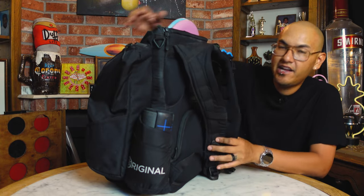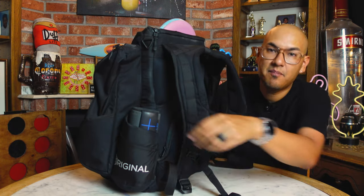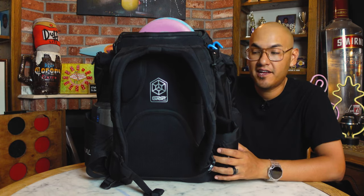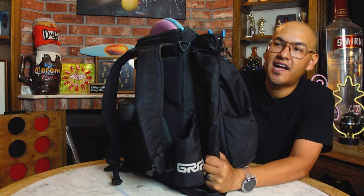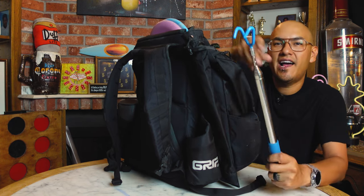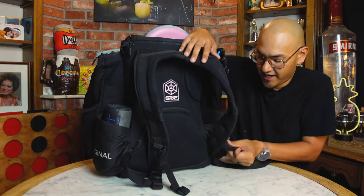Spinning around to the back, there are two water bottle holders — both the same size. I keep my UE Mega Boom Bluetooth speaker in one and a 40-ounce Hydro Flask water bottle in the other. You can fit two water bottles if you want, but I usually keep one plus the speaker. On this side there's also a little pouch you can use for a chair. I don't carry a chair so I have my disc retriever in there, which fits nicely.